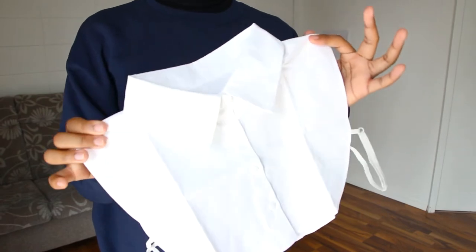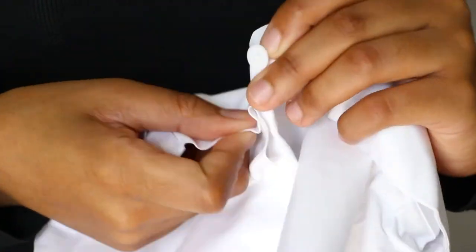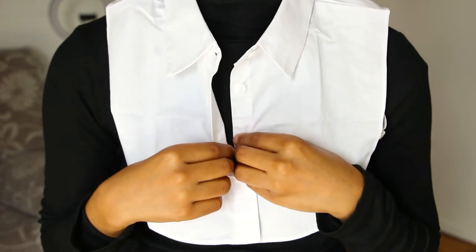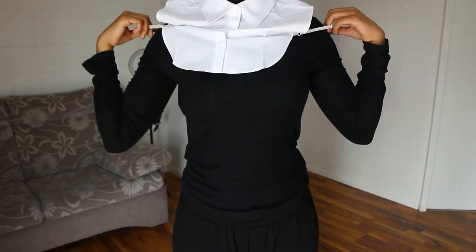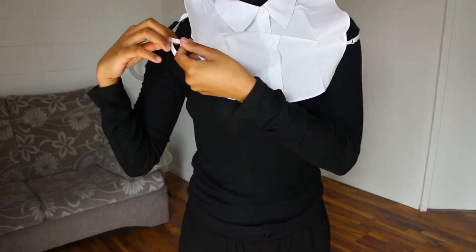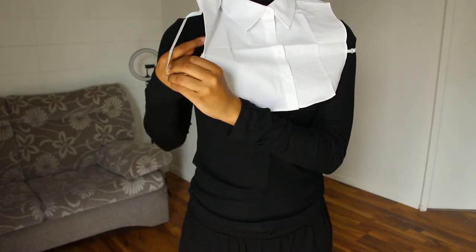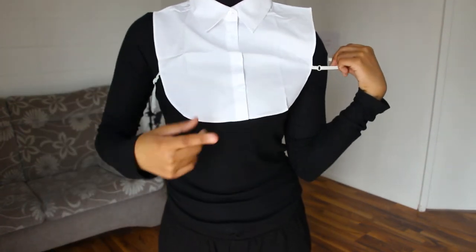This is what it looks like and I'm going to show you how I put it on. First I'm going to unbutton these and now it's large enough to fit my head, so I'm going to pass my head through it. Now I'm going to button up. I have these straps on the sides and I'm going to make them as loose as possible so I can pass my arms through them, just playing with the adjustable straps. Now I'm going to pass my arms through and do the same on the other side.